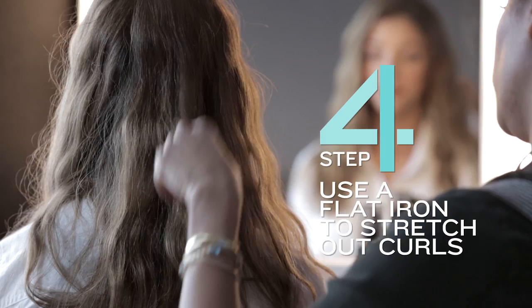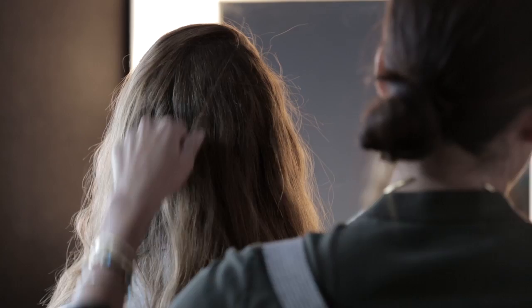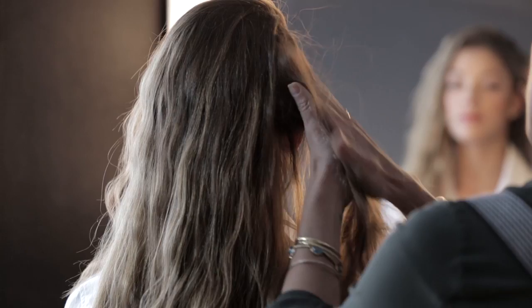Once you have your curls set, you'll want to take a flat iron and just grab sections around your hair to stretch out the curl so that it doesn't look so uniform and has a little bit of variation. Next I'm going to use a mousse. I really love Arnco's pomade mousse, and Orbe has a really great mousse called Surf Comber. For medium length hair, start with a quarter size amount and always start with product in the back underneath, then rake the mousse through the hair, making sure you apply the product evenly.